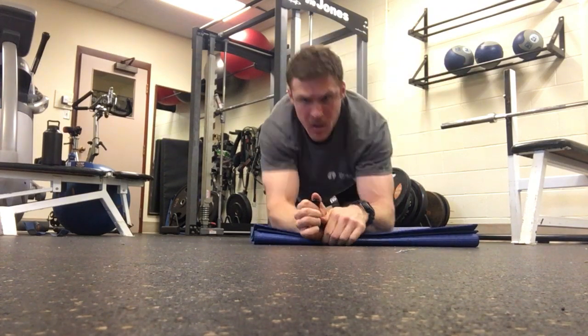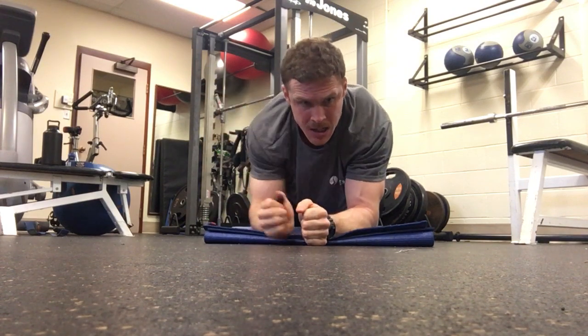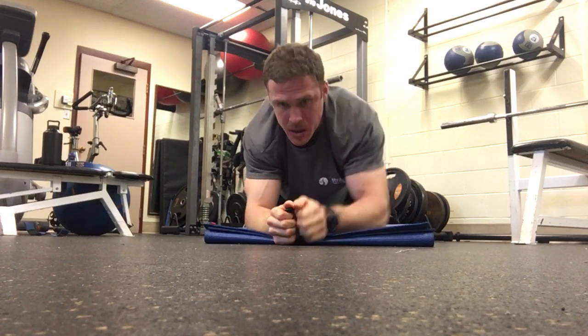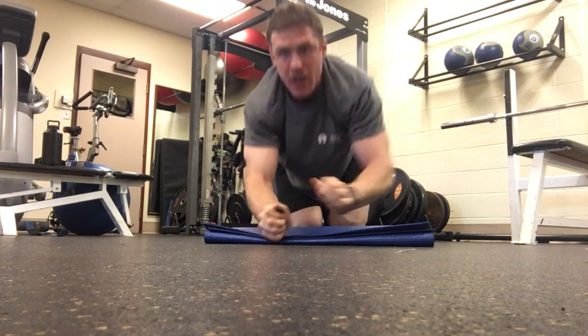And when you're doing this, you want to make sure that you're not lifting those hips up. Keep those hips nice and strong and stable. The wider your feet are, the easier that is to do. The more narrow, the more challenging.